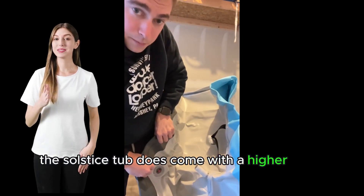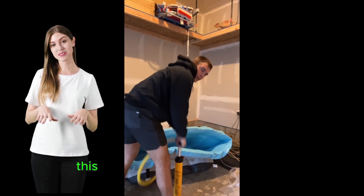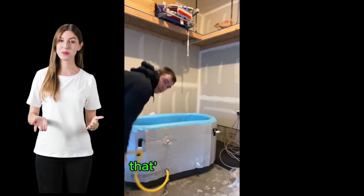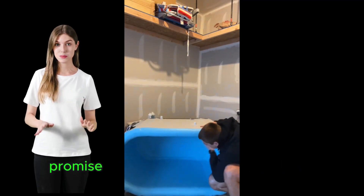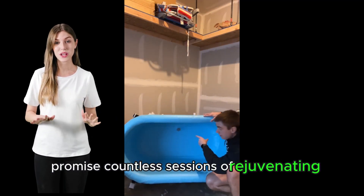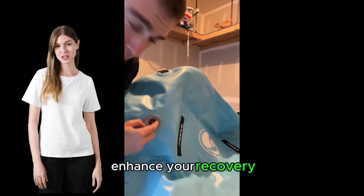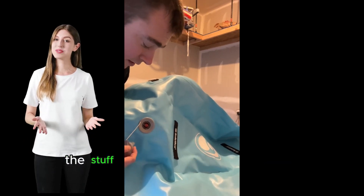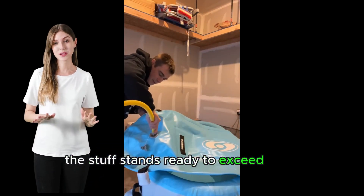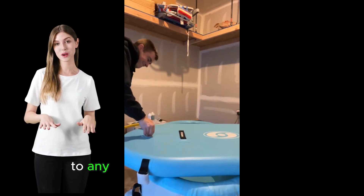While the Solstice tub does come with a higher price tag, the consensus among users is clear: this is an investment in your health that's built to last. Its durability and quality construction promise countless sessions of rejuvenating cold plunges. Whether you're looking to boost your mood, enhance your recovery, or simply beat the heat with a refreshing dip, this tub stands ready to exceed your expectations, proving itself to be a valuable addition to any wellness regimen.